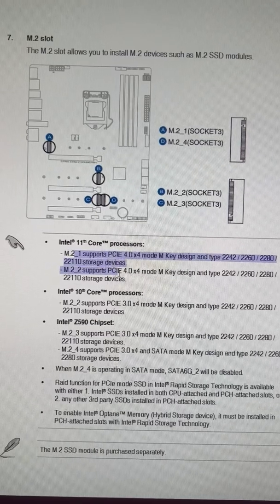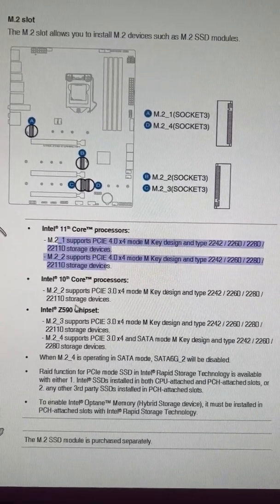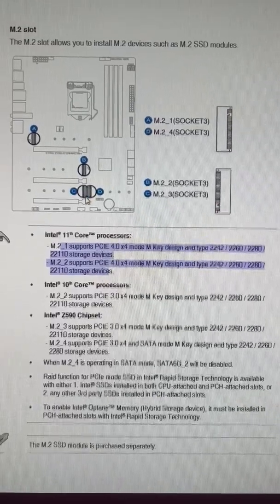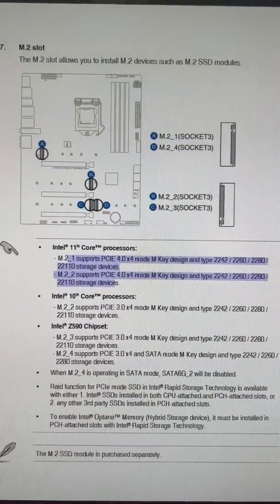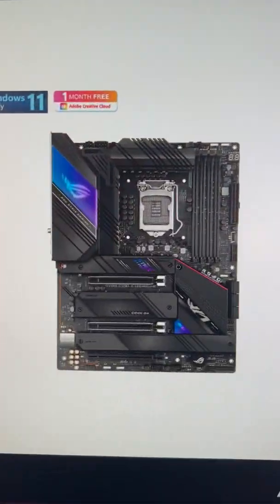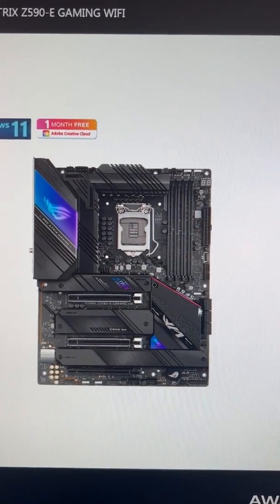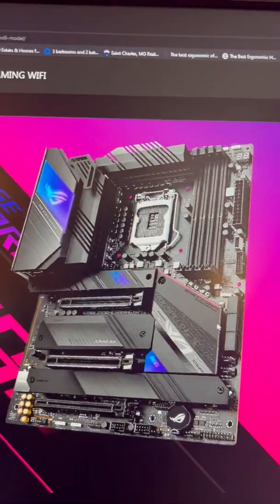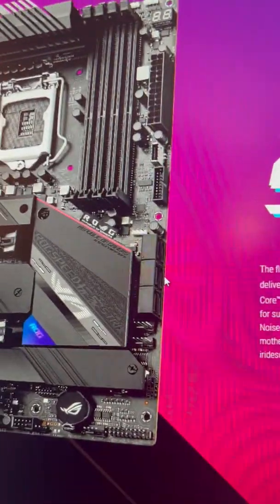This section spells out how different processors split out the different M.2 configurations. Jumping to the product page, this is what the motherboard looks like without anything attached to it, and there are the SATA drives.